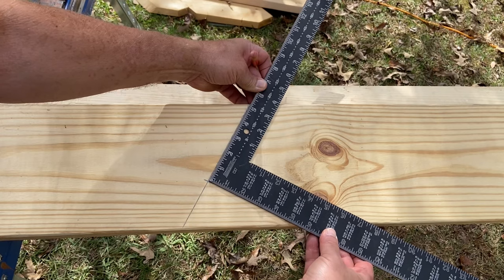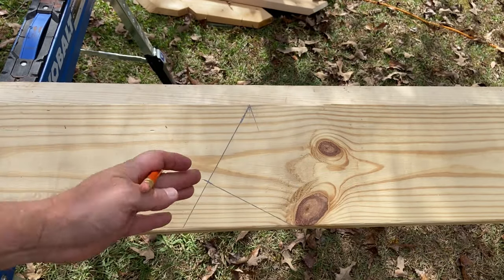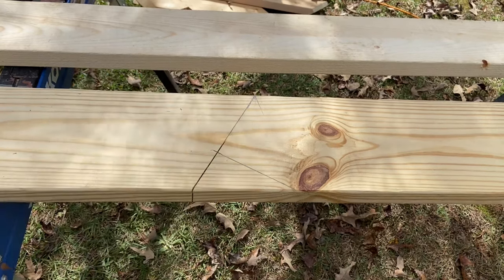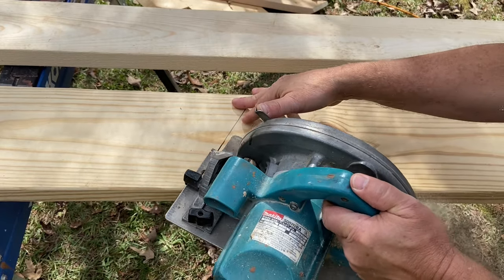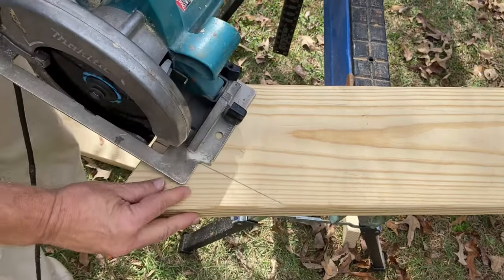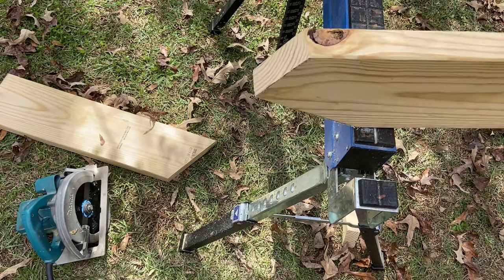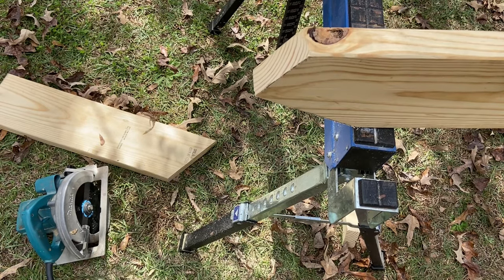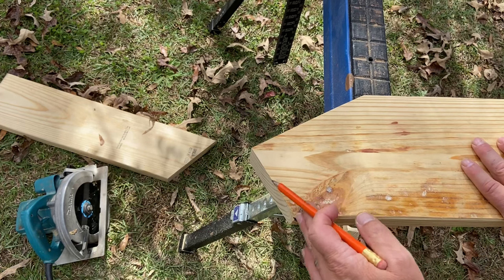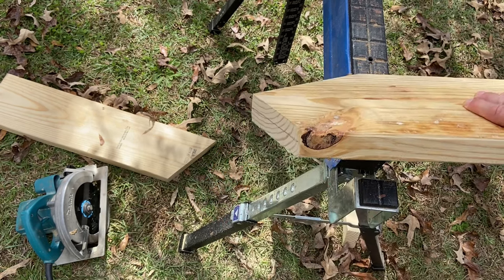All we've got to do now is align the square with this plumb cut and mark the level cut of the bird's mouth. There is our hip rafter bird's mouth. Now we need to cut the double cheek cut on the end of the hip rafter tail. On the 8-12 side it was 1 and 1-8 inch. We pull back 1 and 1-8, make a plumb line, mark the center of the hip, and mark those cheek cuts.